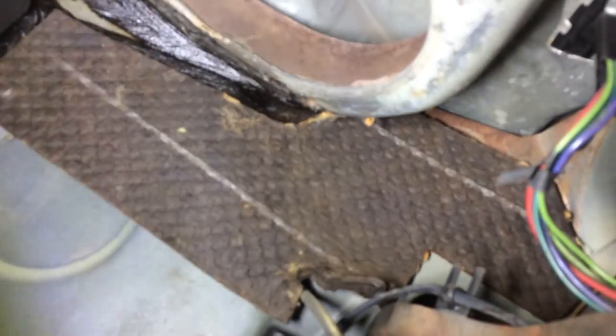The mice chewed on the insulation, so I think I'll pull that down and replace it with Dynamat — same over here. This tarboard stuff can really retain the smell of the mice.